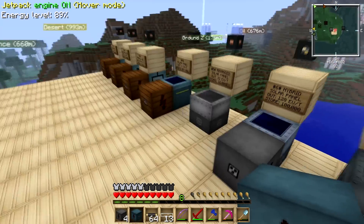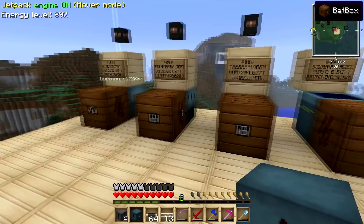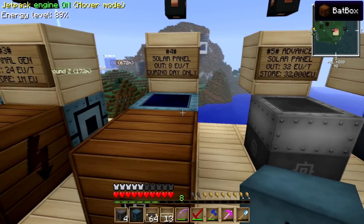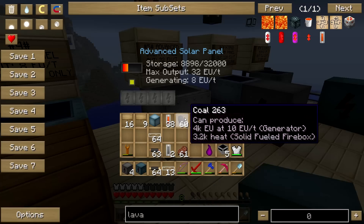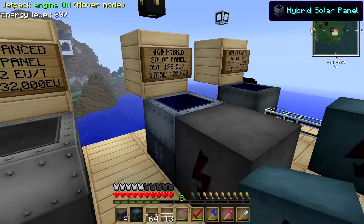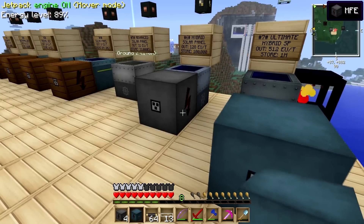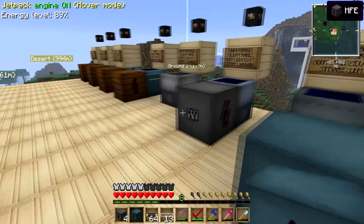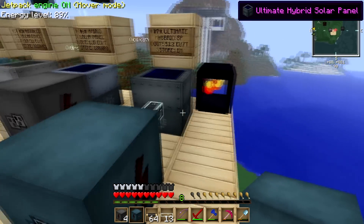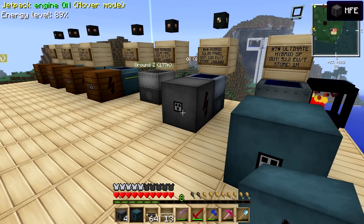That's it on the solar generators. Over the first four episodes we reviewed manual generators, and these are automatic — you set them up, let the light hit them, and you automatically get power. If you have any questions on how these work, how medium voltage and MFSU work, please leave a comment and I'll try to answer it as best as I can. You guys have a nice day.